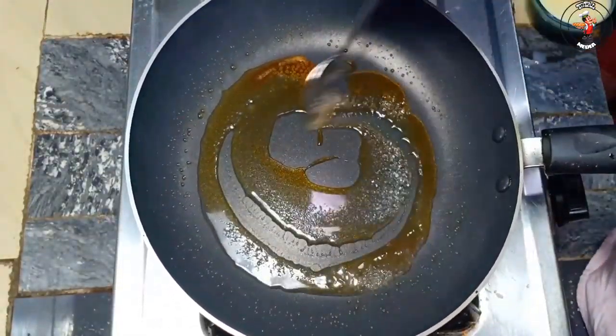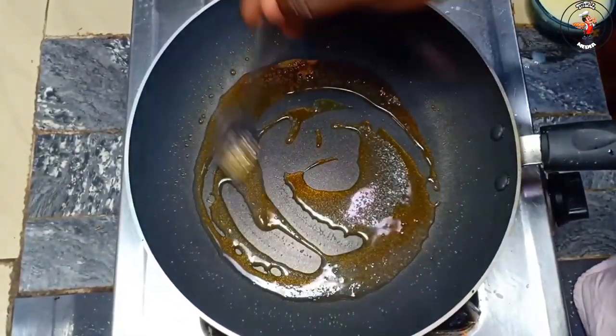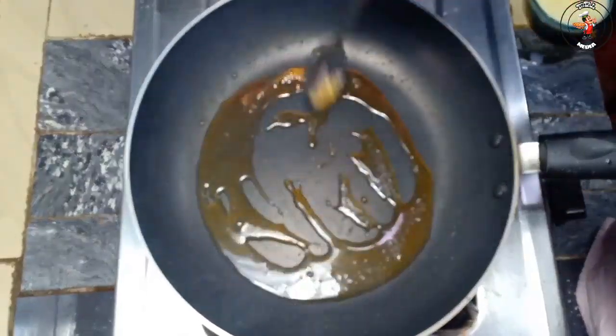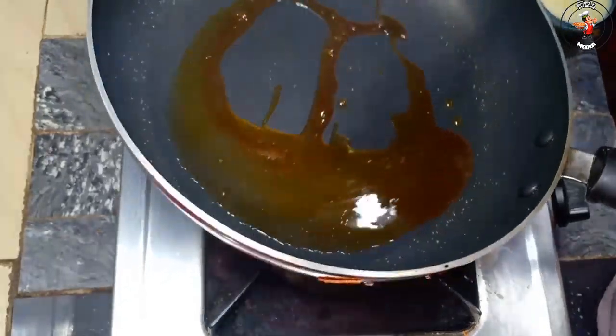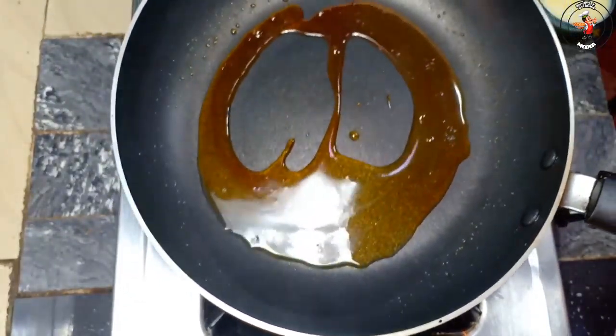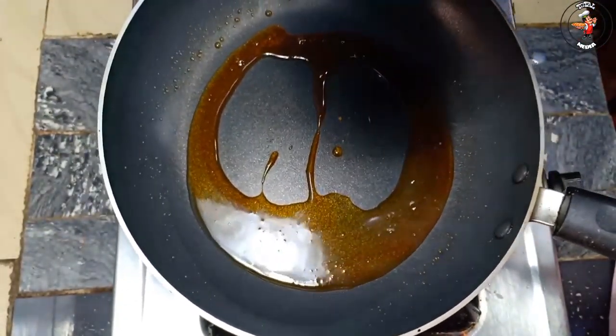We will use the green onion and try to cut the green onion in a small amount. This is the color of milk made. We are making a condenser from milk in a small cup.